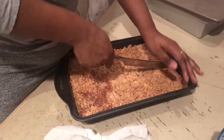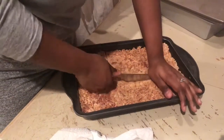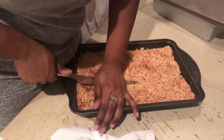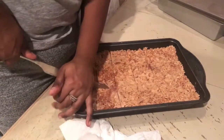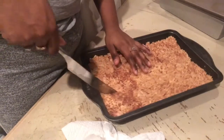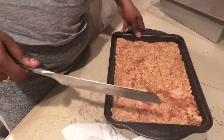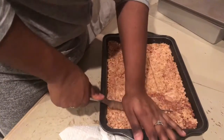Now the rice krispies are all set and we're going to take a large knife and cut them into squares or any other shape you prefer. If you're a child watching this, please ask your parents for help because this can get dangerous. I had put mine in the freezer because I had so much and so little time, so they're a little harder to cut, but if you just let them sit at room temperature they'll set properly and be easy to cut.